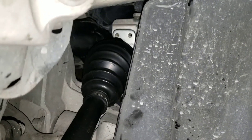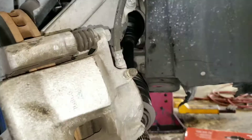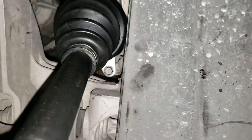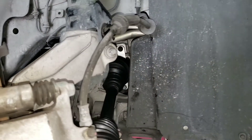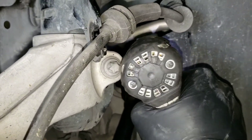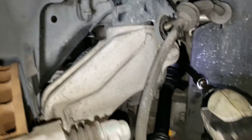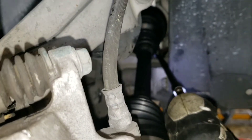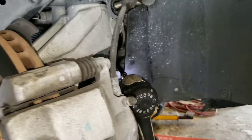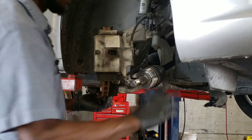Now it's time to catch the bolt, then put this part into the spindle. I'll catch all my bolts — got two at the top and one at the bottom. Now go ahead and tighten them up.